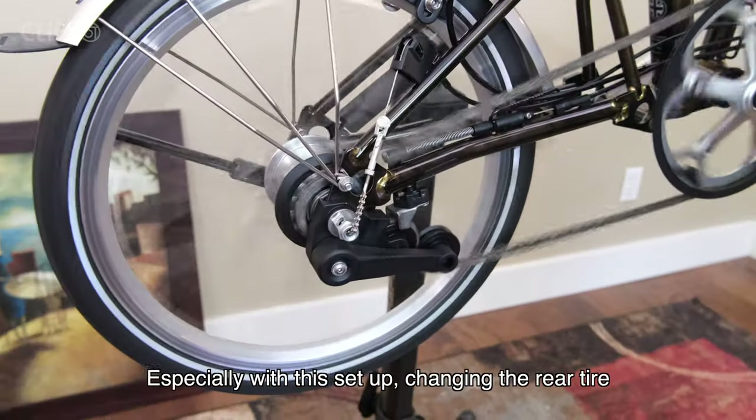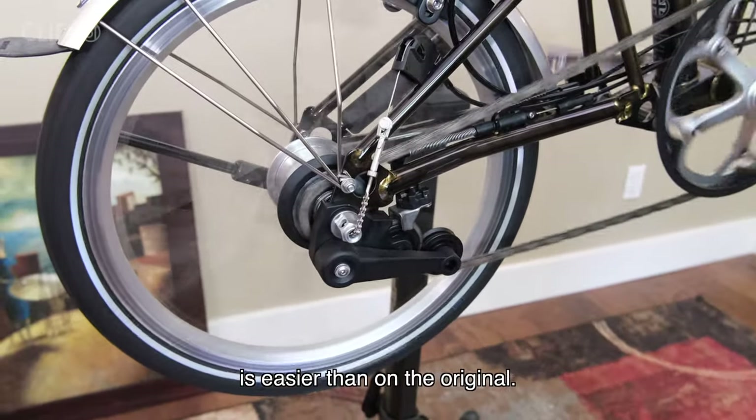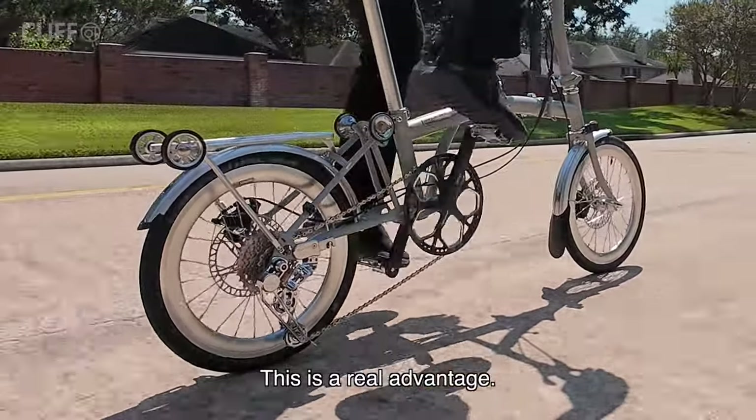Especially with this setup, changing the rear tire is easier than on the original. This is a real advantage.